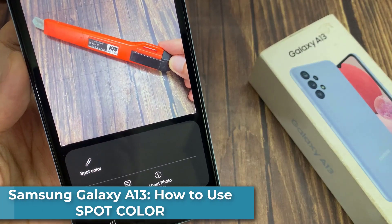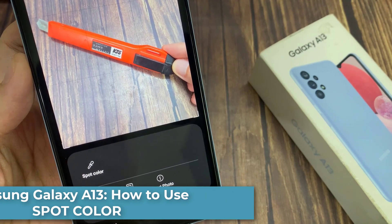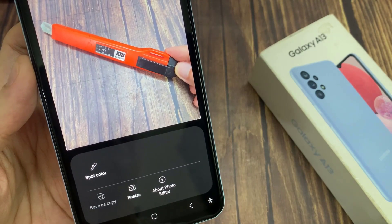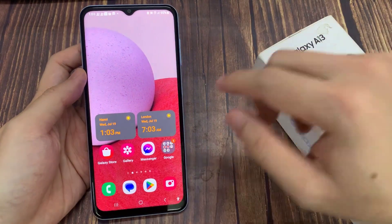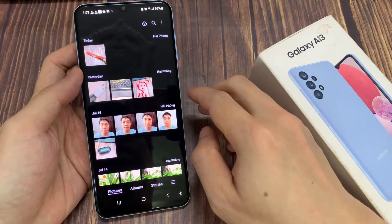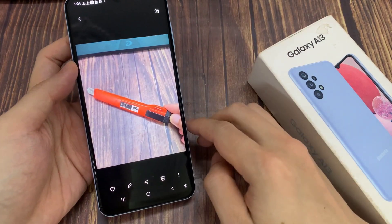Hi guys! In this video, we're going to take a look at how you can spot color on the Samsung Galaxy A13. From the home screen or in the app screen, open up the gallery app. Next, we go down and open up a picture that you want to spot color.